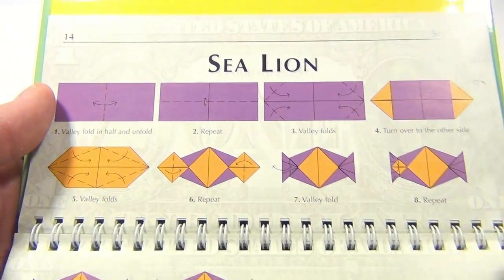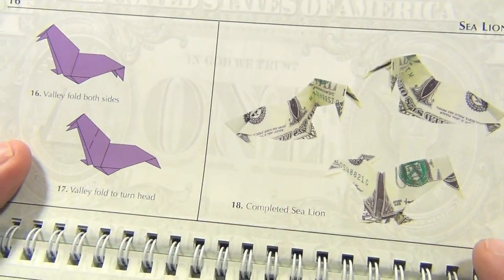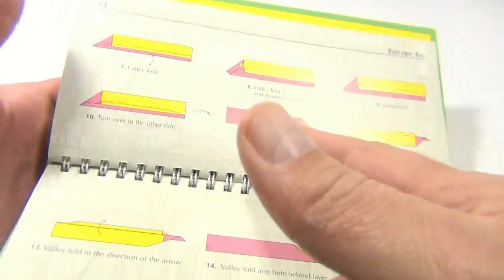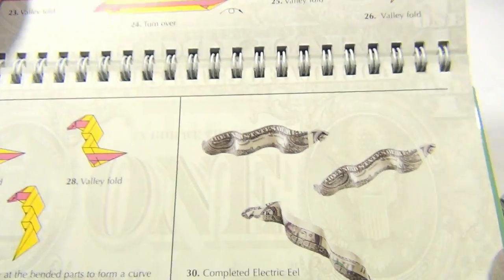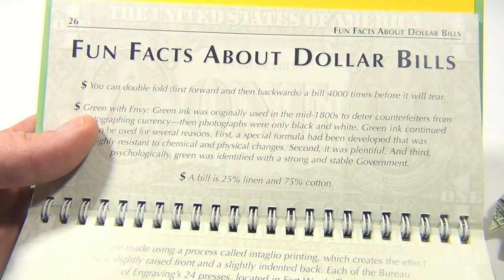They give you all the steps, like for the sea lion, and then show you the final look. There's the Klingon bird of prey — that's Star Trek — and the electric eel, which kind of makes sense. Then there are fun facts about dollar bills scattered throughout.